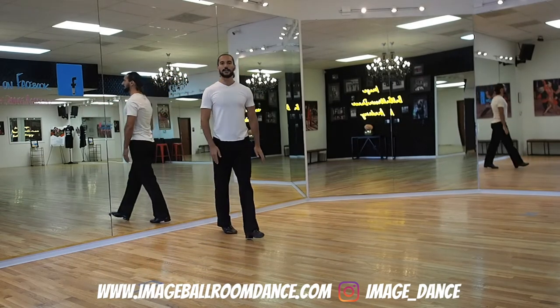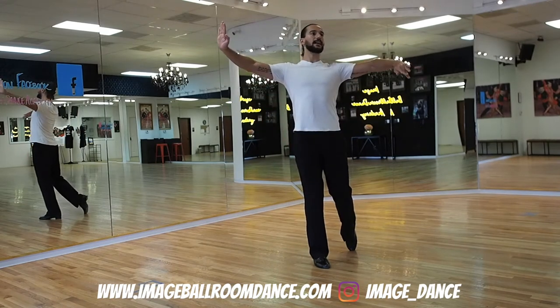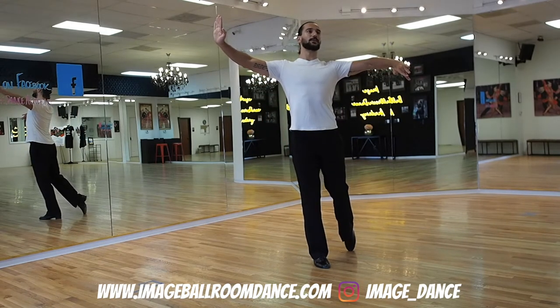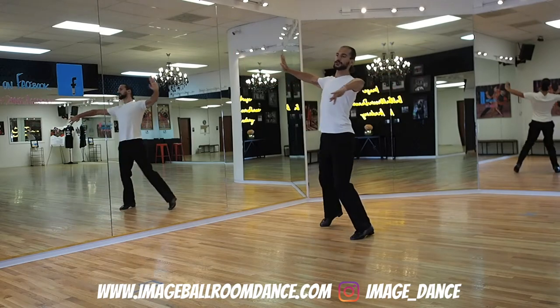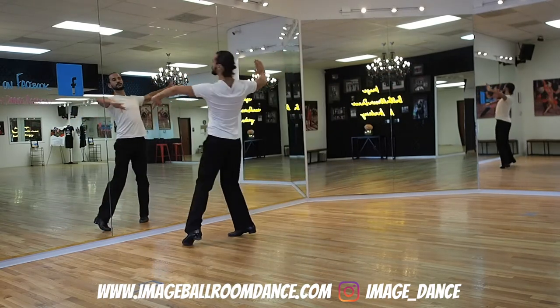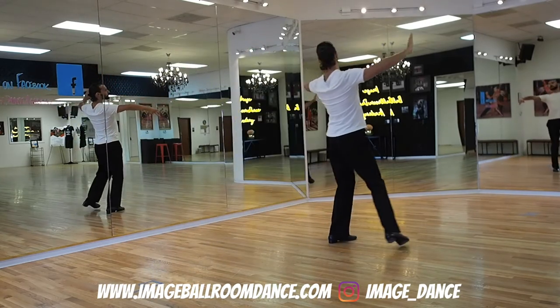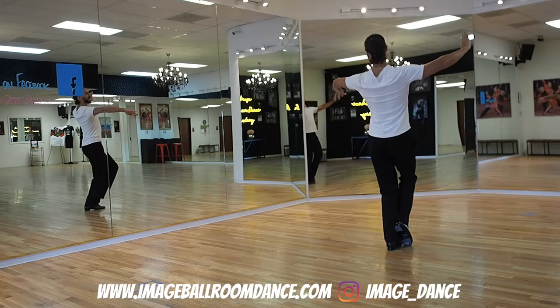Now let's take a look at the follower's perspective. Followers, position yourself on the right leg. We're going to go backwards with the left — we count one, two, three. Right foot forward — two, two, three. Left foot forward — three, two, three. Finish on your left leg.